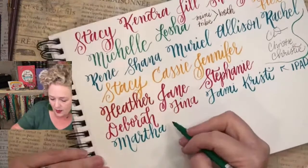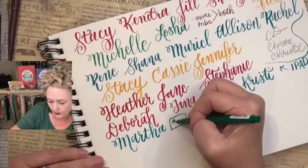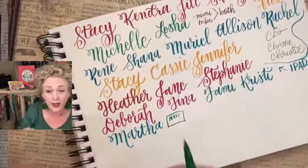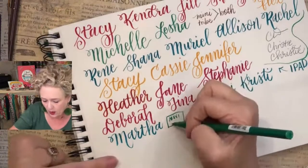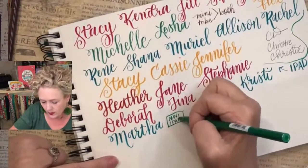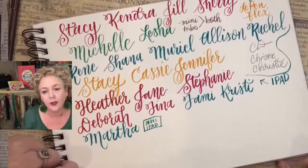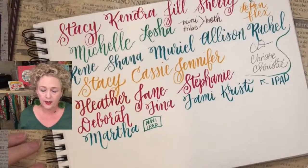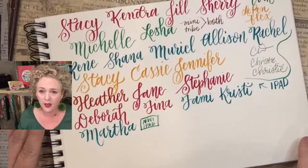Now we've got the mini tribe — the mini iPad tribe. The reason there's a mini is because I have a different price point for people who are really limited on their time and afraid they won't be able to play. So I have a mini iPad tribe and a standard one. And if you pay by the year, you actually get a month free — a lot of people like to do that.